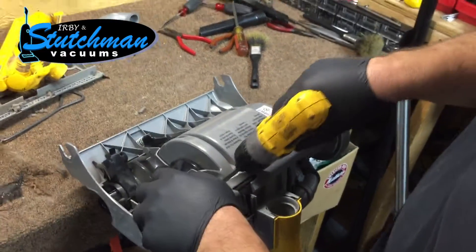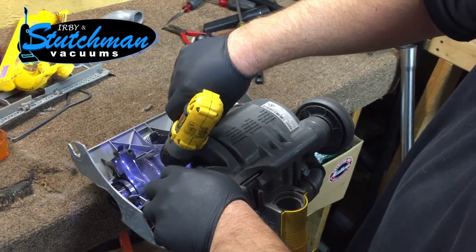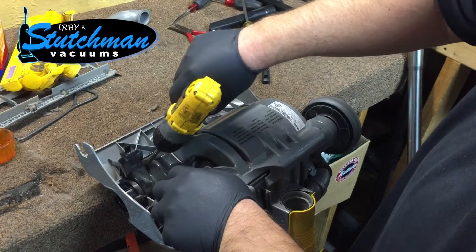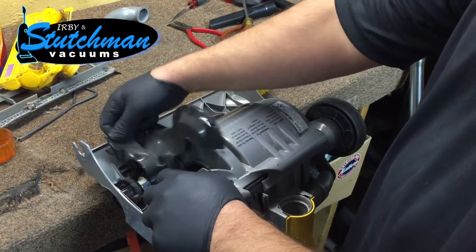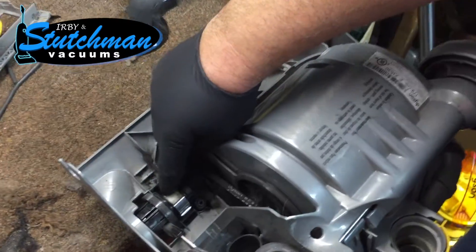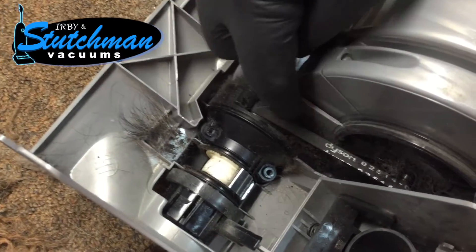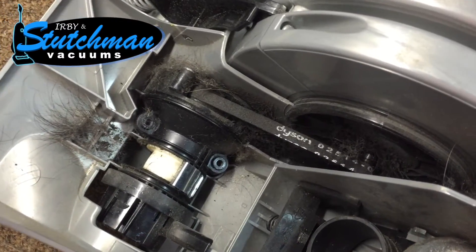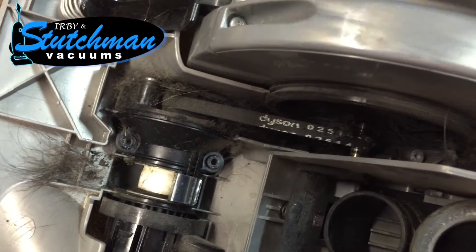We're replacing the clutch on a DC07, and I want to show why we replace the clutch rather than rebuild it like a lot of internet sites tell you to do. If you zoom in here, you can see there's a bunch of hair collected around the pulley area — hair is in here, there's grit and grime all inside, and there's no way to make sure the clutch plates are like new.